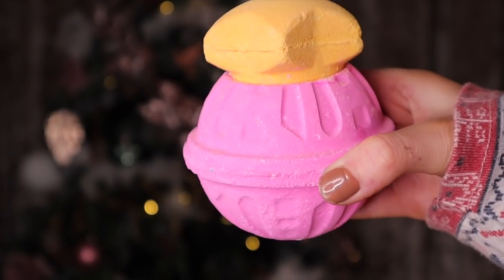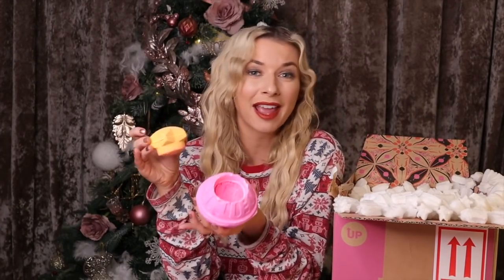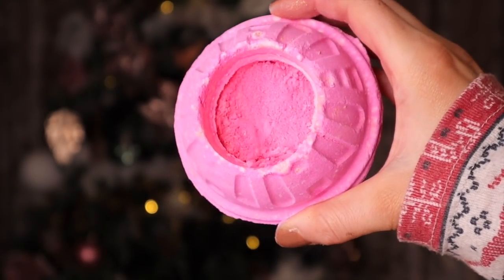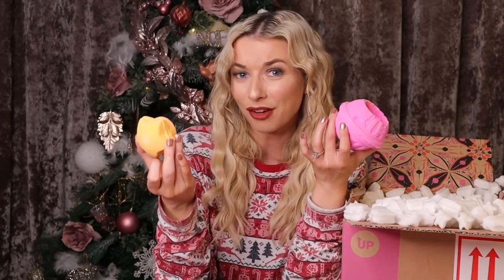We are starting on a high because we have our first Snow Fairy product — this is the Snow Fairy Wonderful. It reminds me of a perfume pot for some reason. The Snow Fairy scent is dreamy: think pink, almost a little bit like candy floss. Inside we have magical dust — I would use the dust first, sprinkle it in the bath and enjoy the aromas, then use the head for another bath and the shell for a third bath.